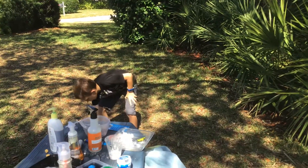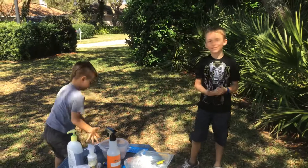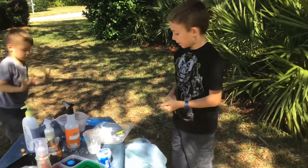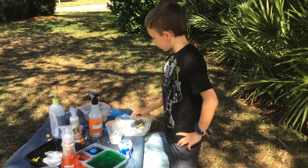Guys, look — this water looks so cool! It's like a bluey, purpley color. Unfortunately, that's all I had planned for this video.